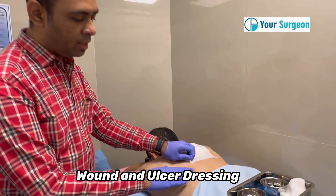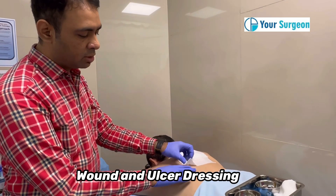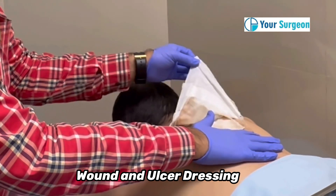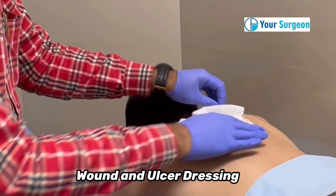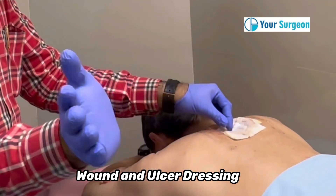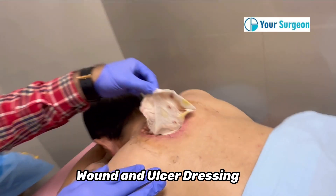So we remove this dressing gently so that the skin is not stretched. When we are removing the dressing, make sure that one of your fingers is on the skin so that the pain is less. Once this dressing is removed, as we can see, this is a very large area of ulcer.